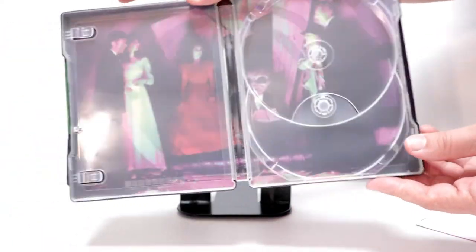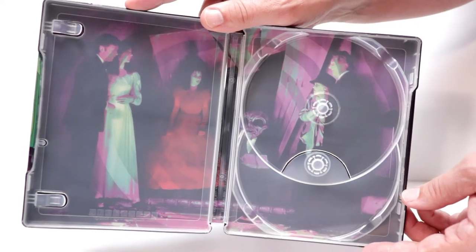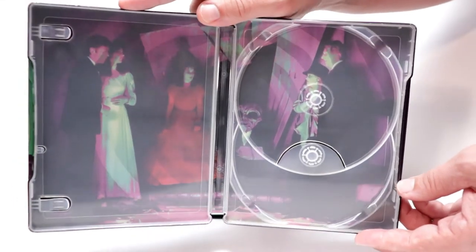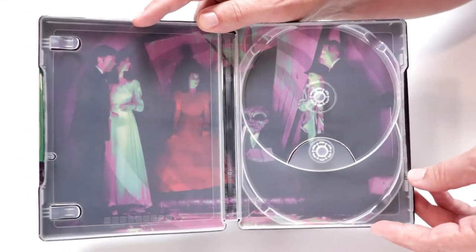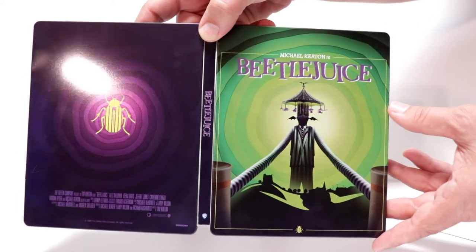And then we have this image on the inside — it's kind of a blurry image, kind of weird looking. It would have really looked nice if it was clear. So unfortunately I'm not a big fan of this particular release.